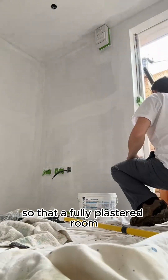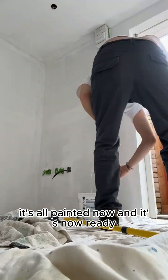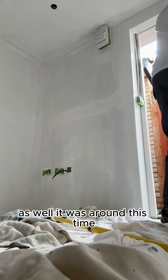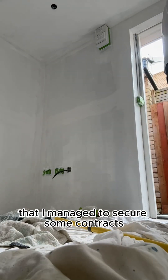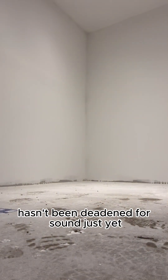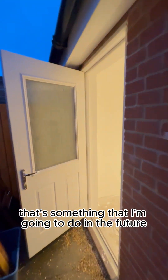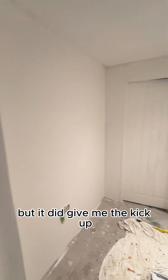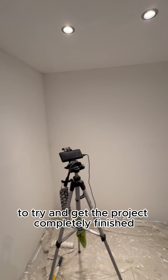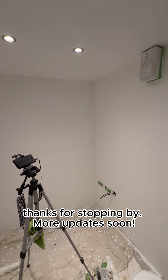So there's a fully plastered room — it's all painted now and it's ready for me to start doing some of the flooring as well. It was around this time that I managed to secure some contracts for some voiceover and some presenting work, which I was hoping to do in this room, but this room at the moment hasn't been deadened for sound just yet. That's something I'm going to do in the future, but it did give me the kick up the backside that I needed to try and get the project completely finished. Thanks for stopping by, more updates soon!